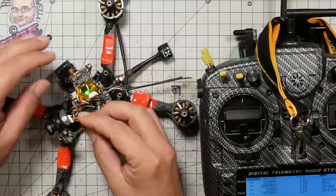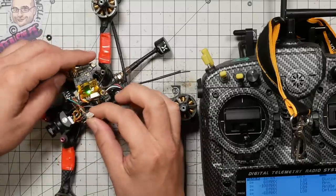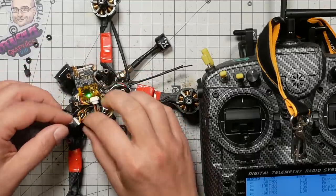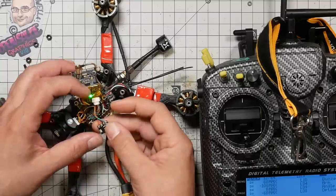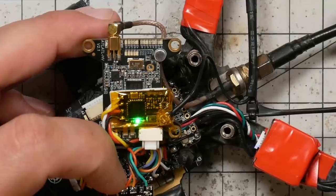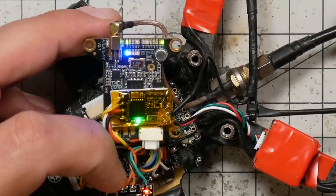Now I can plug in the VTX and just verify that it's working as expected, but it really should be at this point — I've got my wiring right and everything. Let's just see if the VTX powers on when I flip the switch. Here we go.